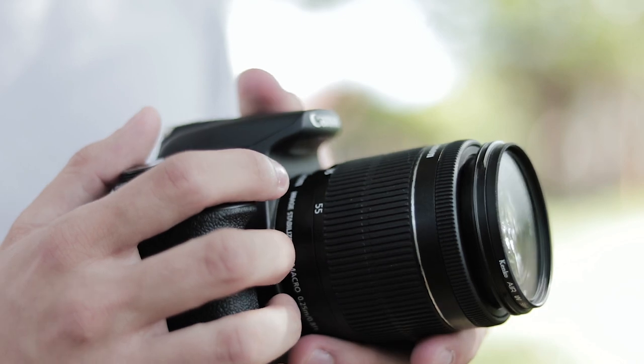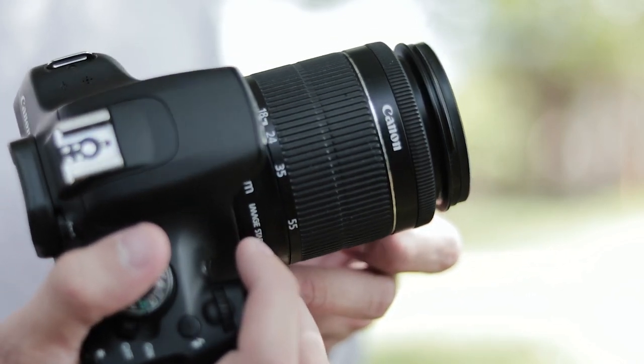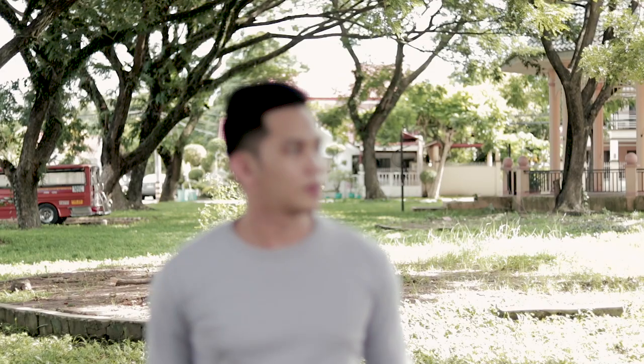Because the 1200D doesn't have a feature called autofocus system or dual autofocus. Once it detects your face, it won't move the lens to keep focus on your face. Comparing that to what I'm using, which is the 80D — it has a dual autofocus system to help the lens focus on your face.